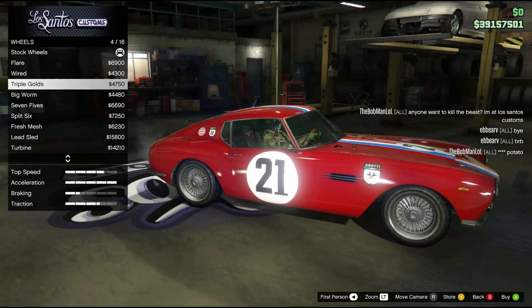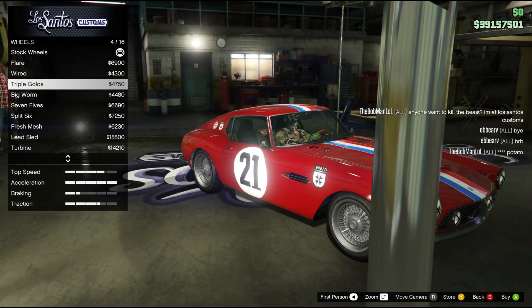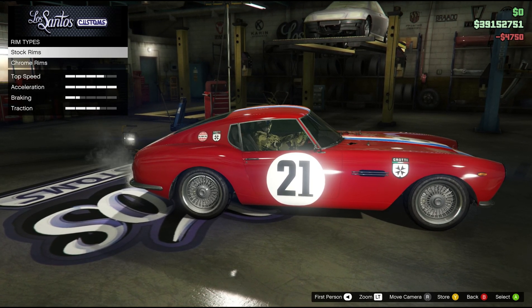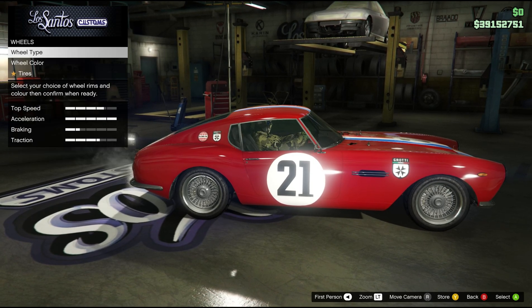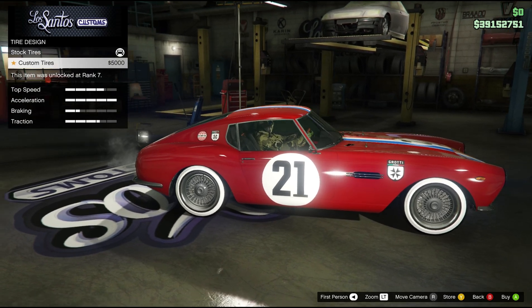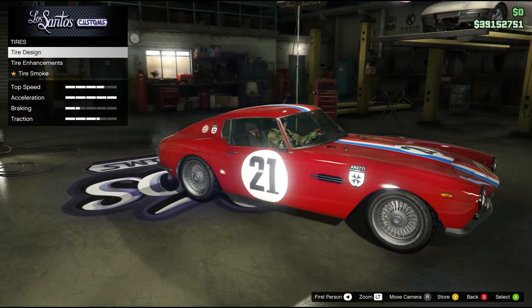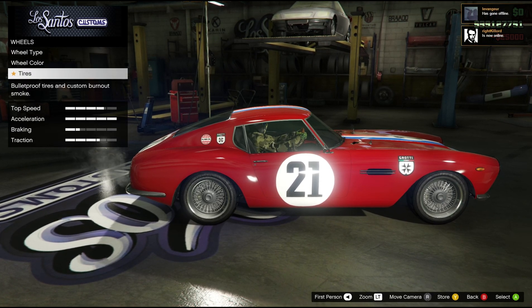I think you have to keep this car classic. So we're gonna do the Triple Golds. This is what you want guys. I'm gonna put the color on soon and see what it looks like. Should I have these tires? Sometimes it looks good, sometimes it doesn't. These tires are hardcore.